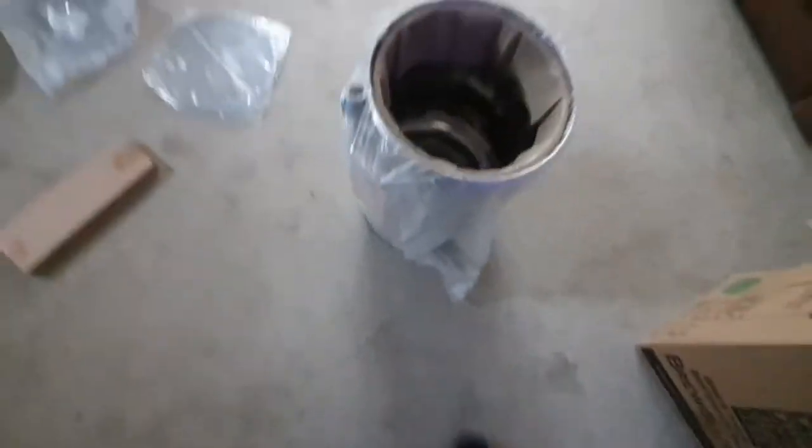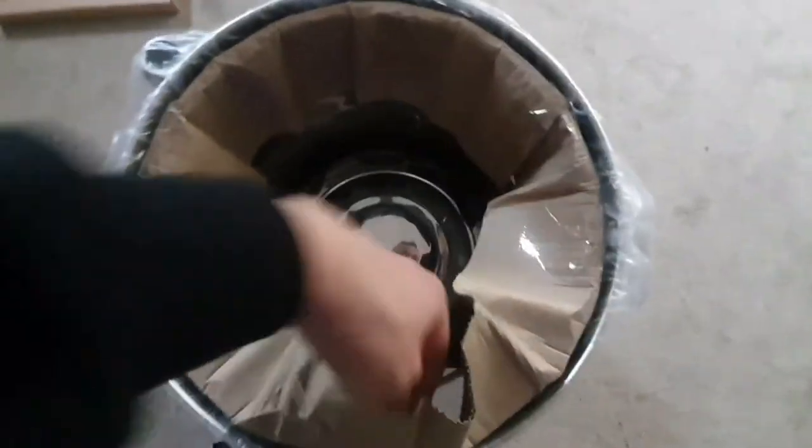I'm guessing that's the recirculation pipe. There's nothing else underneath the polystyrene, so let's push that out of the way and get this cardboard off. The actual mash tun itself will be in there.